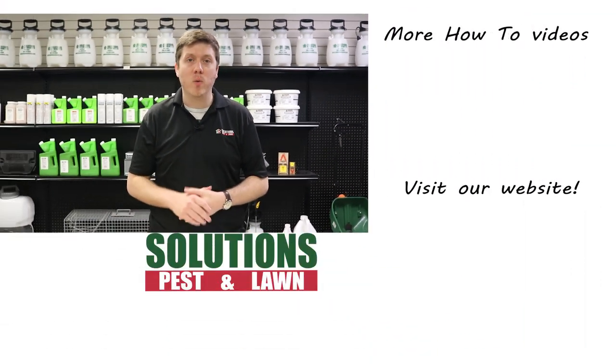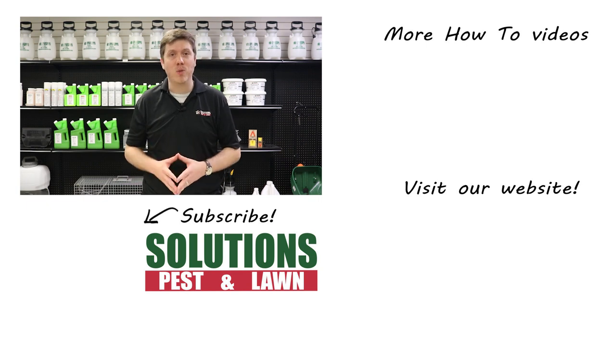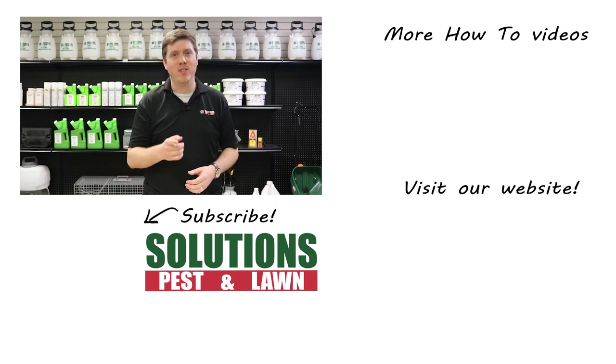Solutions is a small, family-owned business and we rely on referrals from customers like you, so if you like this how-to guide and the products work for you, please share and tell your friends and family about us. I'm Colin with Solutions Pest and Lawn. Ask us how, and then do it yourself.